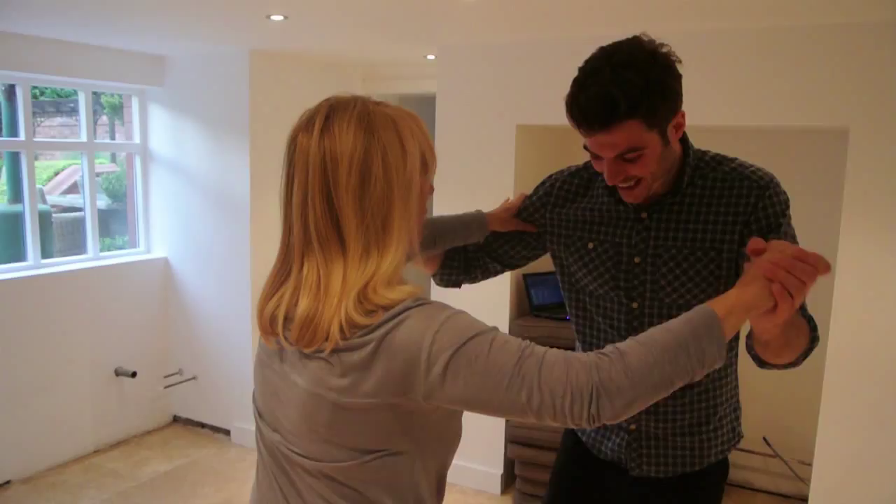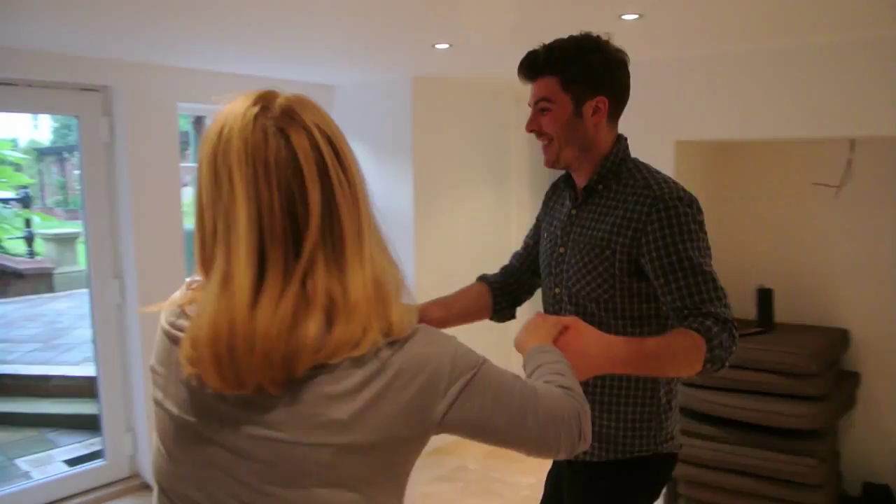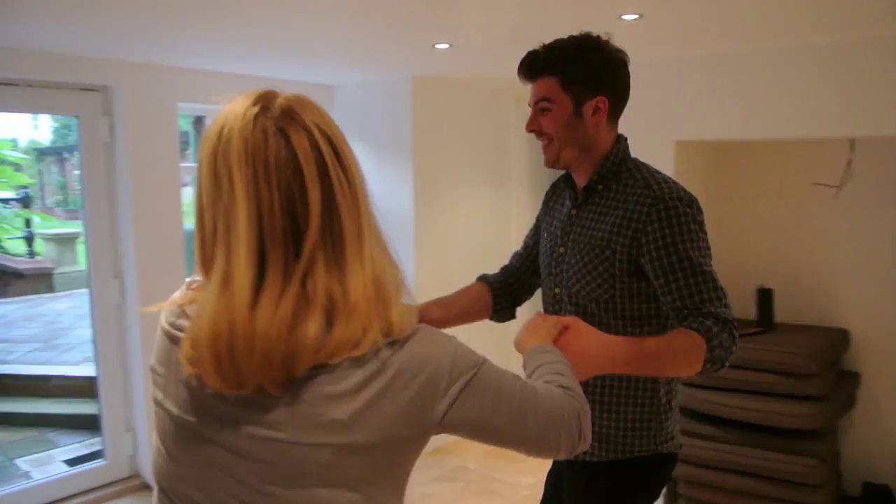Right, follow me. Two, three, cha-cha-cha. Two, three, cha-cha-cha. Two, three, cha-cha-cha. Two, back to me, forward, left. Two, three, cha-cha-cha. Two, three, cha-cha-cha. Two, three, cha-cha-cha.